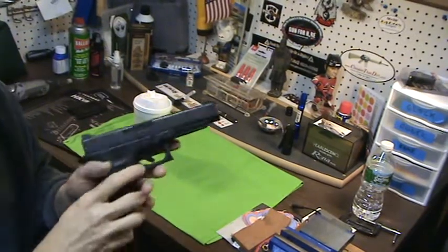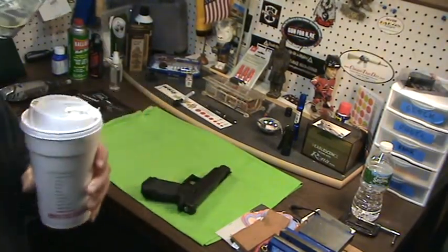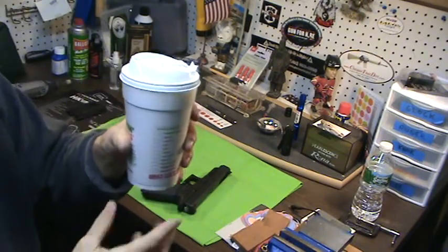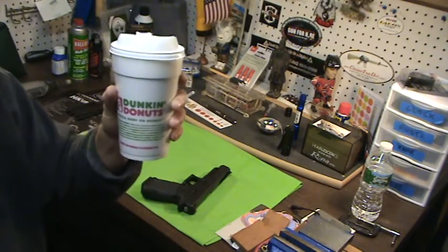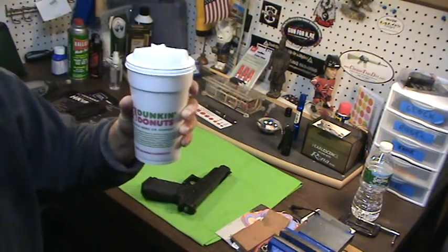Richie, Bullshit Broadheads, Glock 34. It is really a fun gun to shoot. It really is. You know I have my coffee, guys — that's a tradition pretty much in a lot of my videos. Videos with Duncan.